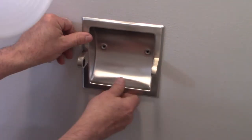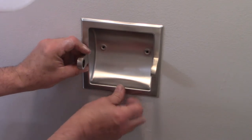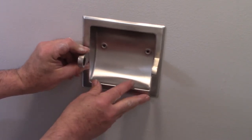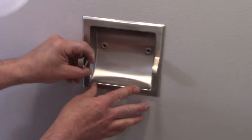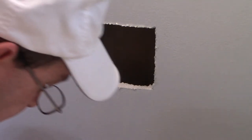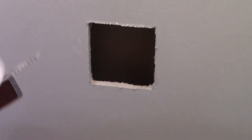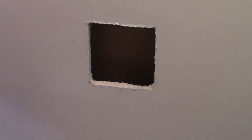Test fit — looks good. None of my pencil marks or cut lines will be obvious and I actually have a little bit of wiggle room up, down, and on the sides, so that's pretty good. You can clean up as you go because that part makes quite a bit of dust, or you can wait till the end — I think I'm just going to wait.